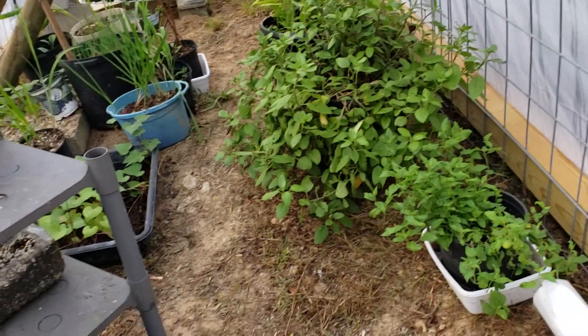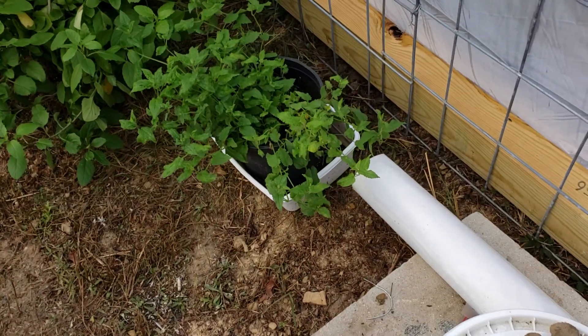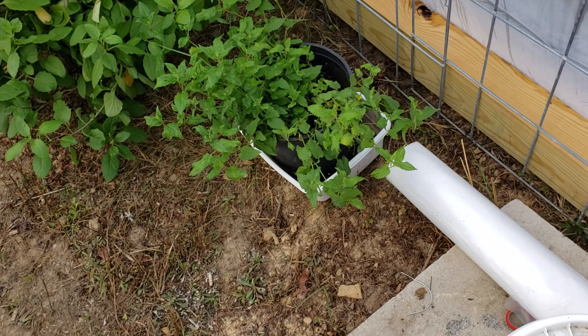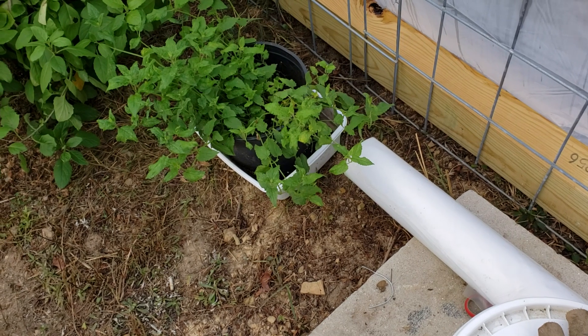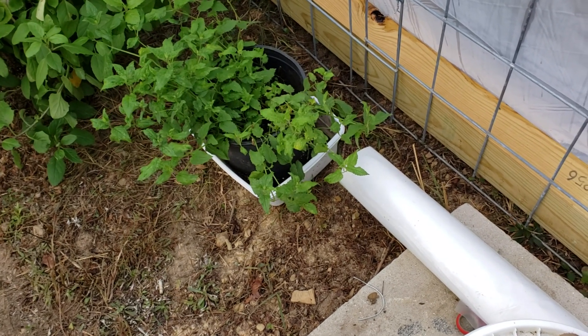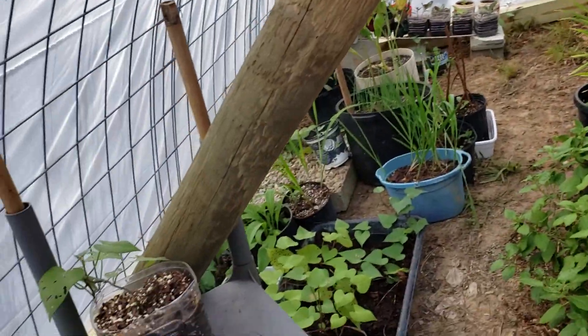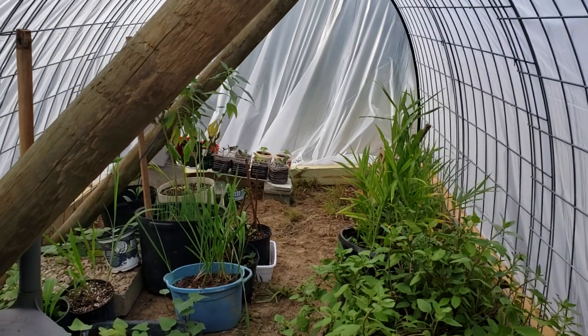I just went up to Marvin's and got some plastic — it's 20 foot by 100 foot. I've got just about enough plastic in that one roll to do three of these. This one is an eight by sixteen.